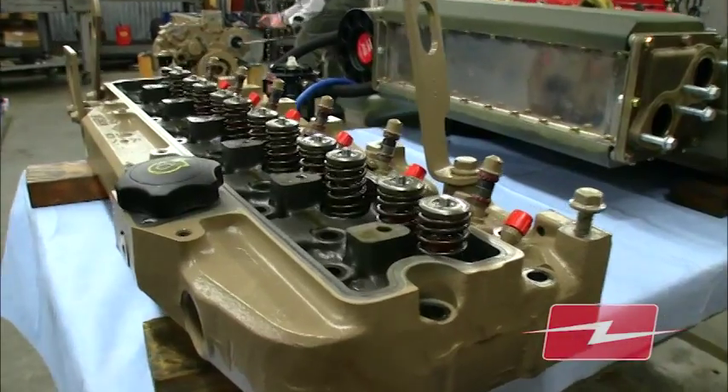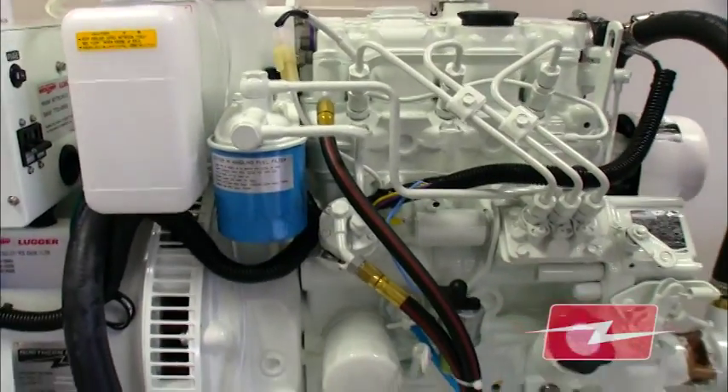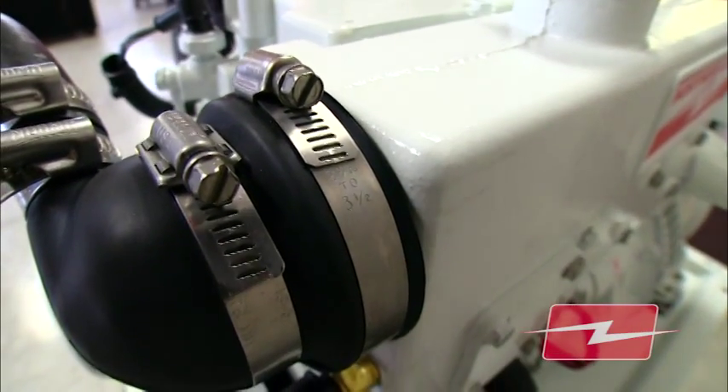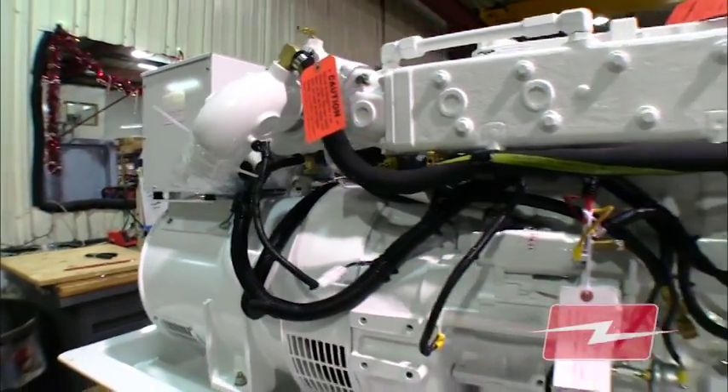It has to have a special exhaust manifold, special cooling system, and all those things are made out of the heaviest, simplest, best components. So all of those materials are basically state-of-the-art materials, but they're designed for long life and heavy-duty.